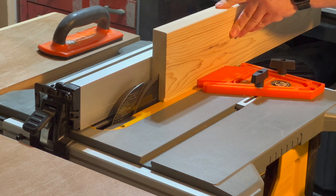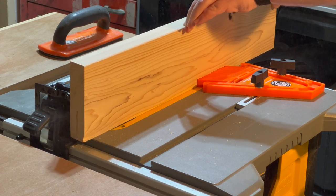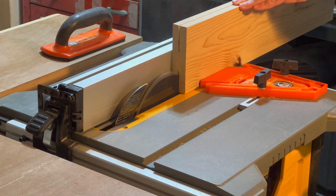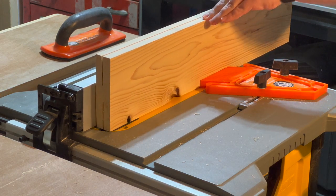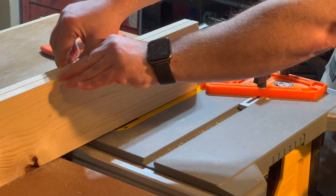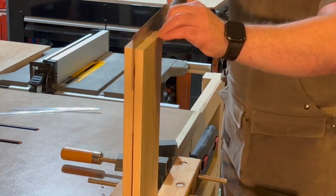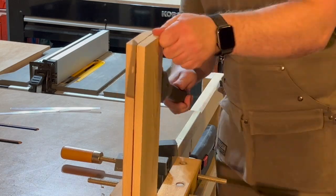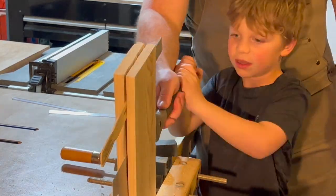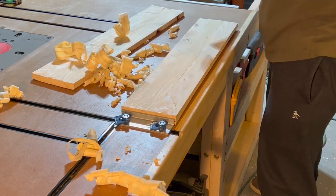The first thing we need to do is resaw our piece of wood. Depending on your saw, you can take a larger cut through your board with your table saw or a more shallow pass — whatever feels best for you. I didn't cut all the way through; I decided to use my handsaw to complete the rip of this board. I learned I should have gone a little deeper, which would have been a lot easier.